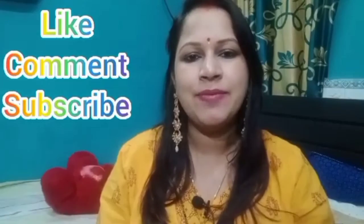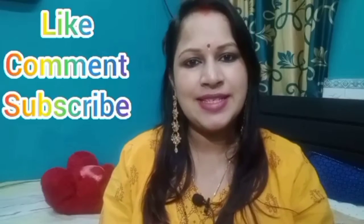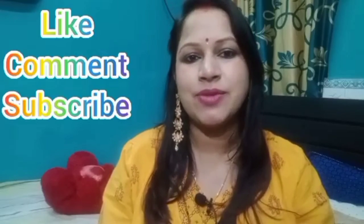I hope you liked the hairstyles I have done in this video. If you like them, please press the thumbs up button and subscribe to my channel.